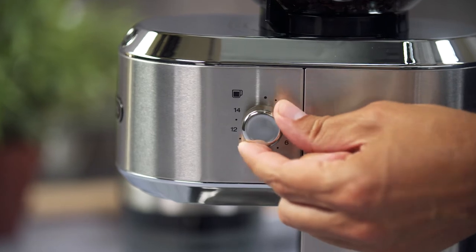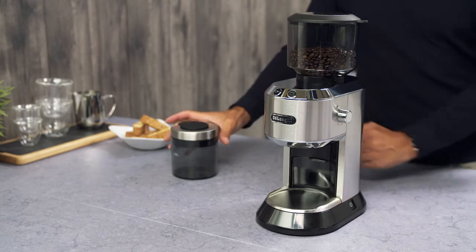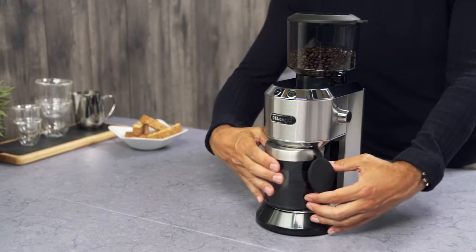Set the number of cups required using the dial on the side. Insert the ground coffee container and push the ground coffee container button.